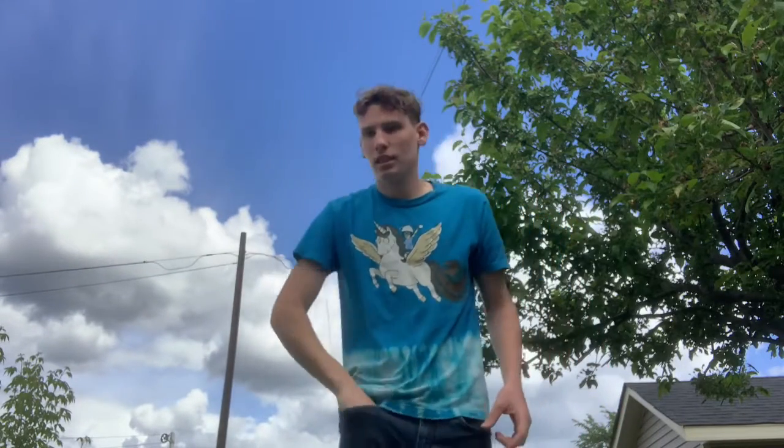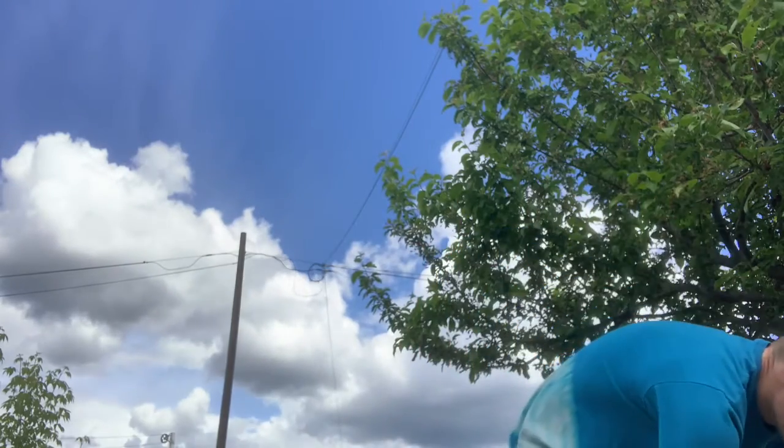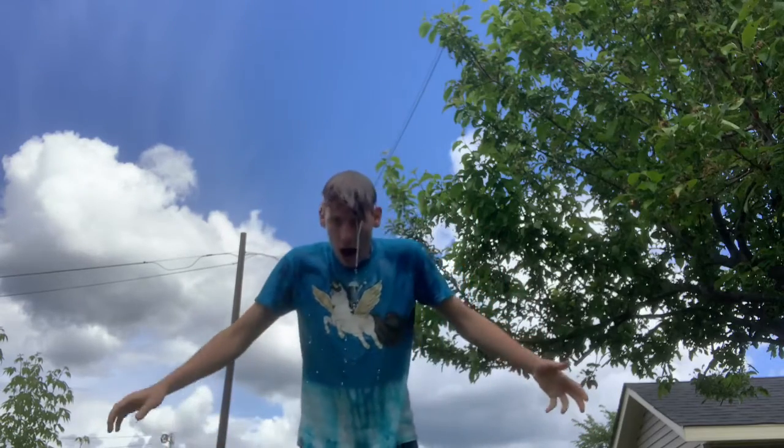So in three, two, one, here we go. Taking off my phone and my wallet, making sure that I have nothing in my pants to get watered. And here we go — this is for the coronavirus, hoping that it will be all better. Here we go in three, two, one — and here we go! Thank you so much for watching and I hope you like this video.